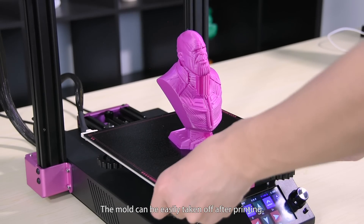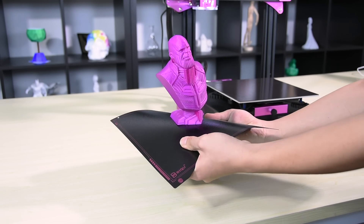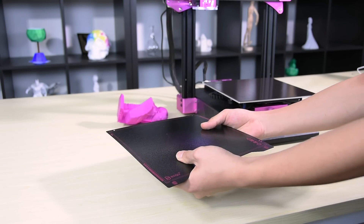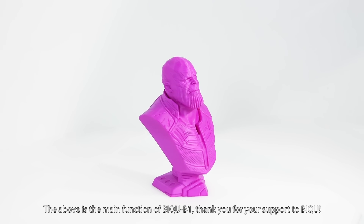The model can be easily taken off after printing. The above covers the main features of the BIQU B1. Thank you for your support of BIQU.